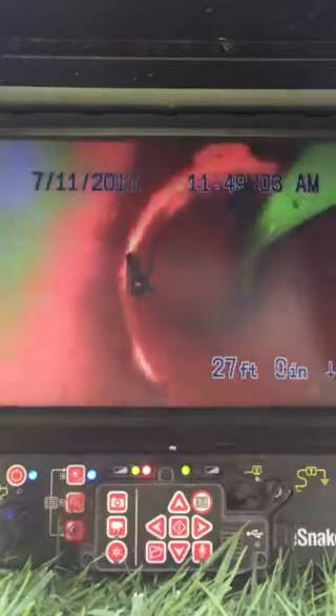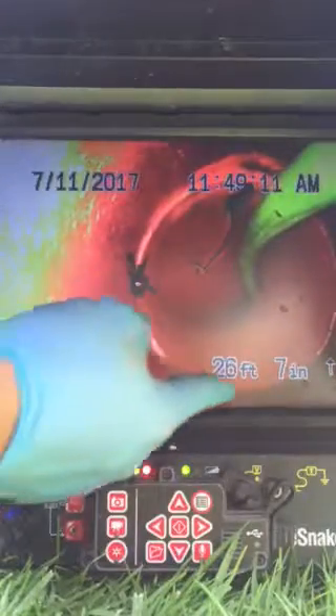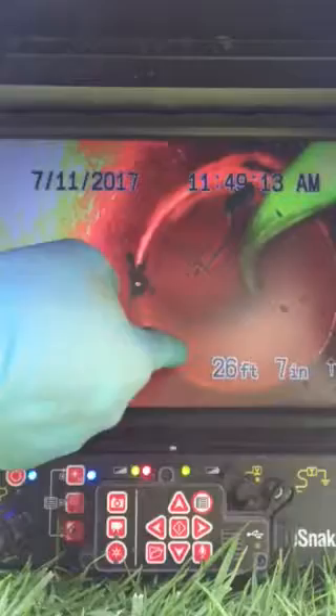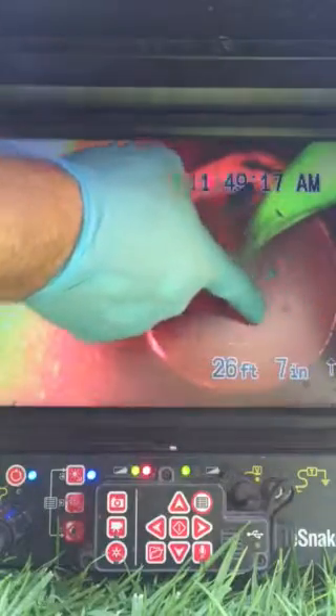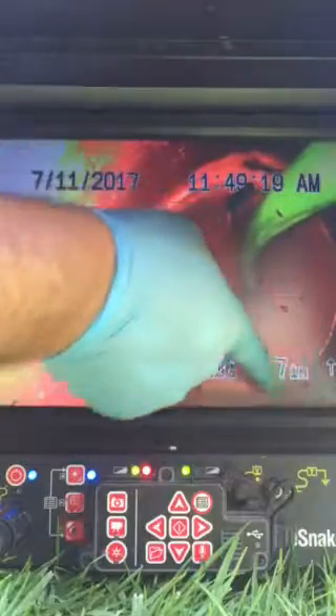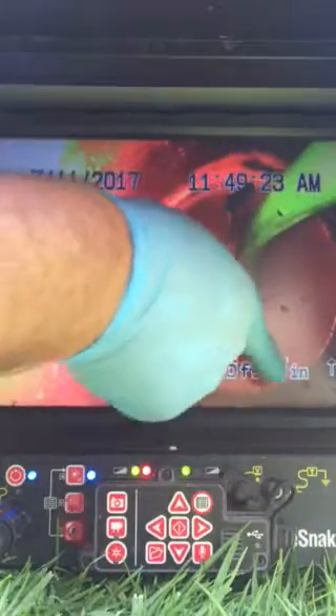As we pull back here, we're actually on the property. Where our root intrusions are located is right in this section of pipe here. The pipe does have a crack in it — there's a physical crack right here. That's because the roots are intruding through this section of pipe, forcing the pipe to separate.